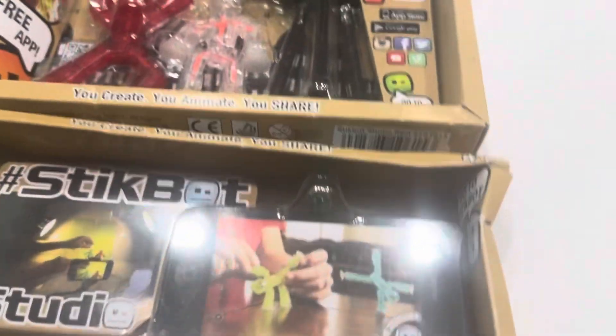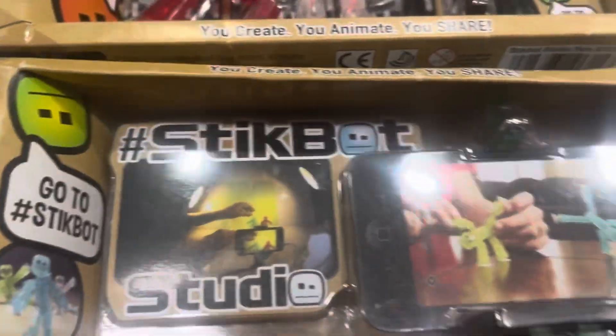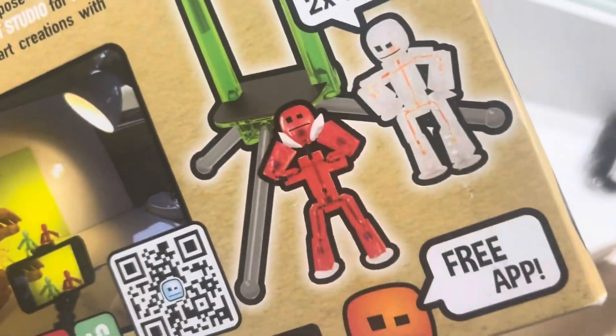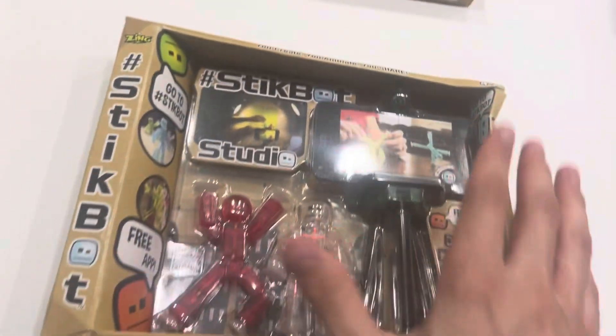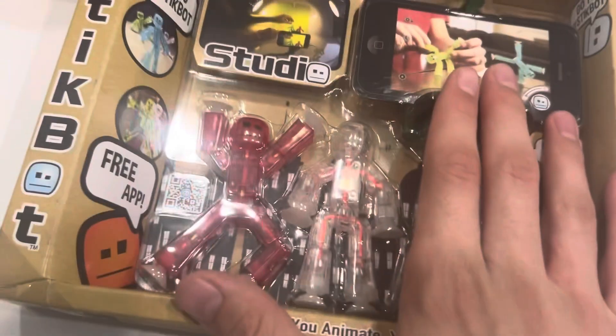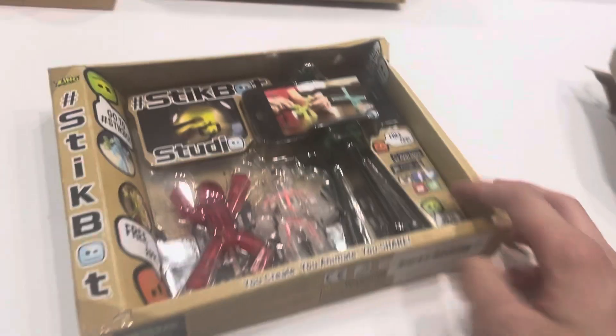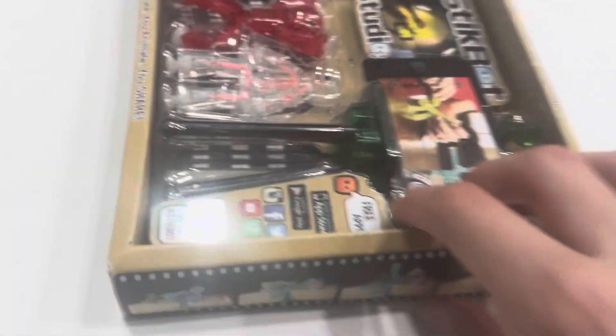Look how awesome these look together — this is amazing! It's even crazier that I got two. I can't wait to open one of these up because I'm planning on opening one and keeping the other one sealed. This one's damaged so maybe I should open this one. This one's in better condition so I'll keep this one sealed.